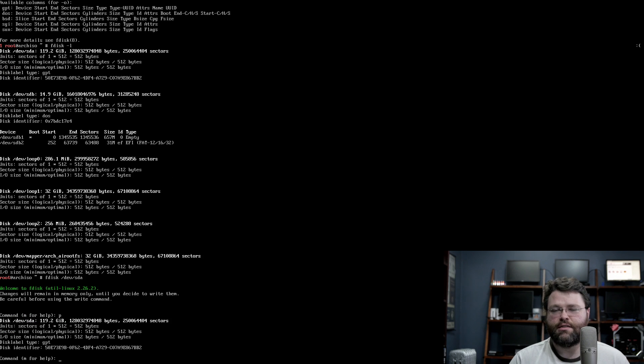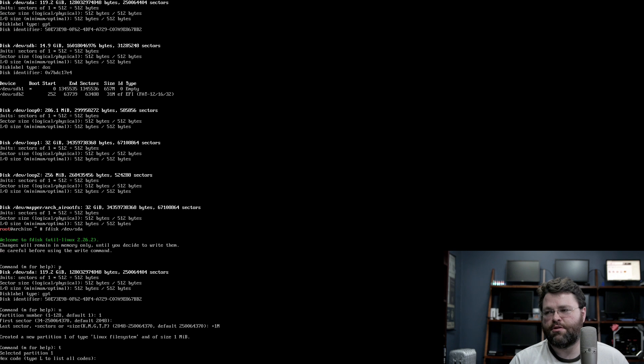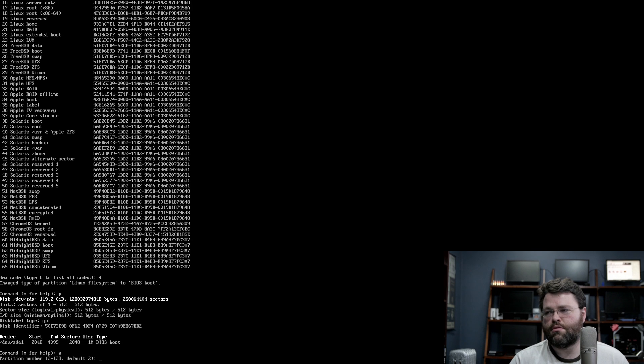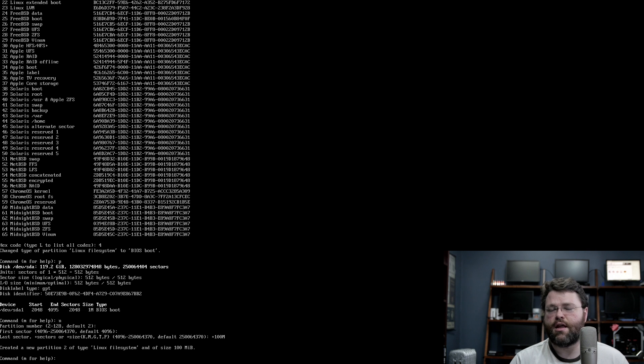Working with EFI systems is a little bit of a pain. I know I'm going to use GRUB, and in this configuration it's probably going to need two partitions: one a BIOS boot partition, and one for the actual EFI filesystem, which is FAT32. So let's create both of those partitions. First partition — first sector is fine, last sector is going to be plus 1 meg. We'll change the type to number 4, BIOS boot. Creating another partition, number 2, plus 100 meg.